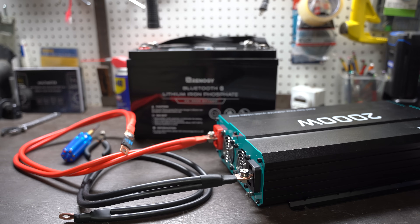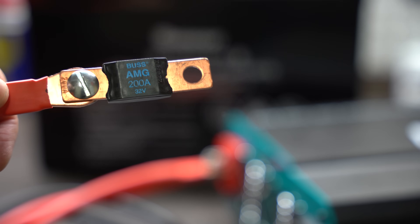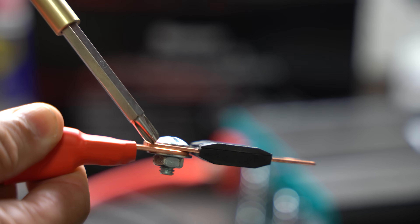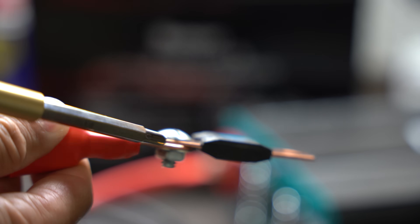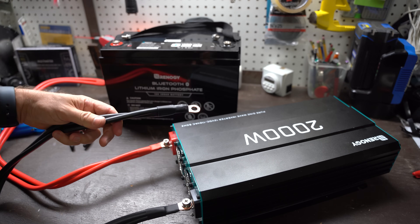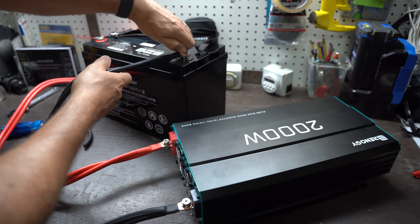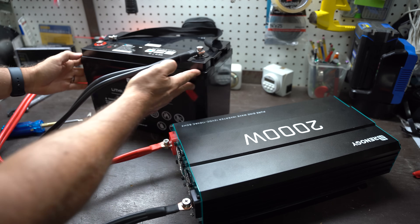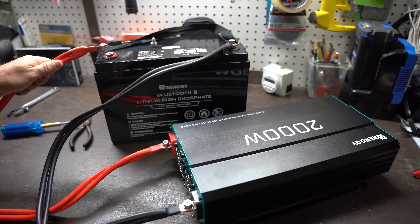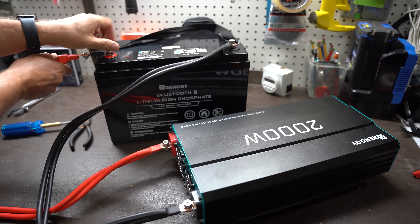Now we're ready to connect the inverter to the battery, but before we do this it is recommended that we put a fuse on our positive inverter cable. I have a 2,000 watt inverter so a 175 to 200 amp fuse works just fine. When connecting the fuse to the positive inverter cable, be sure that the fuse is flush with the lug — make sure there's no washer in between the inverter cable and the fuse. Now bring the negative cable from the inverter and connect it to the battery. Then, using the bolt on the cable that connects the fuse to the cable, place it on the positive battery terminal. It's gonna spark, but this is to be expected. Finger tighten these bolts down to allow us to test this out — we'll tighten much tighter momentarily when we add the charge controller back on.